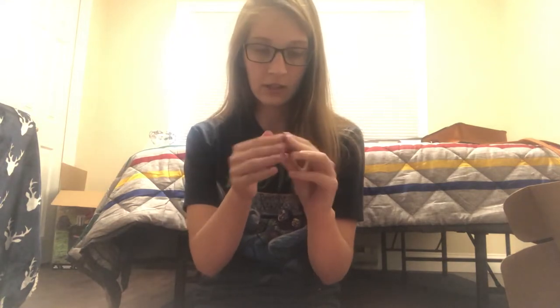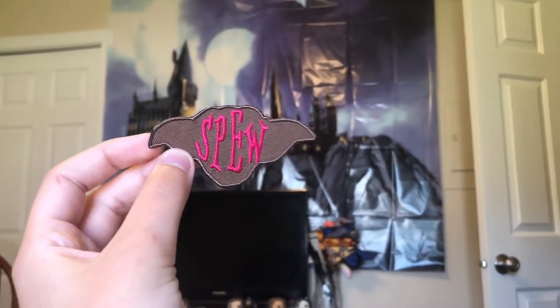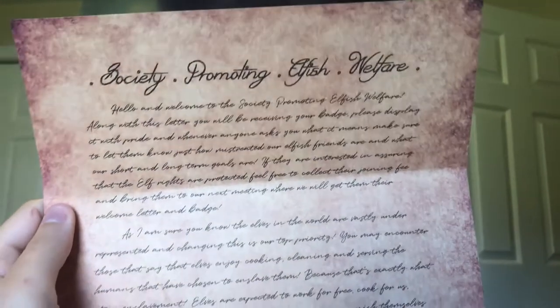This little SPEW patch just fell out — it's freaking cute. I don't know what I'm going to put this on, but I'm going to figure something out because I love that. And there's a letter from Hermione, the SPEW founder. That's so cute.